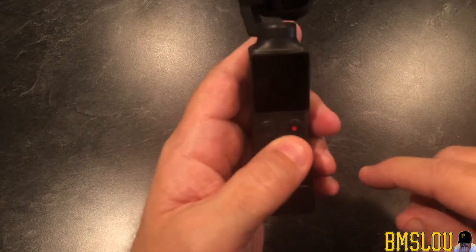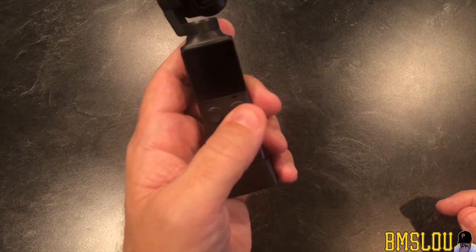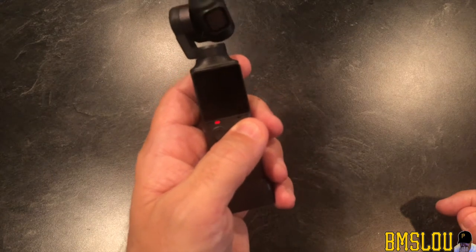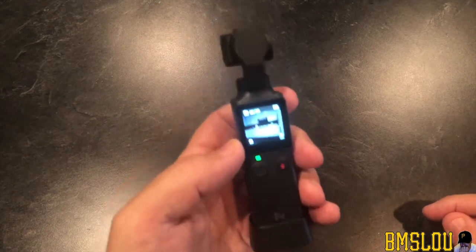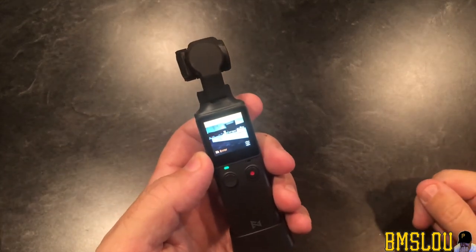So let's go ahead and turn this on. We want to hold the power button slash record button and the gimbal will turn on. We want to press and hold — alright, there we go. This is very new for me but I want to show you guys.